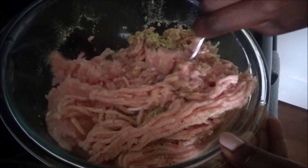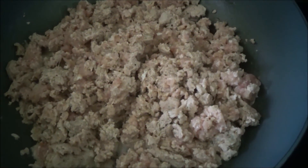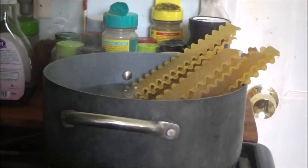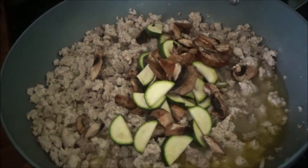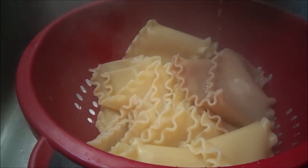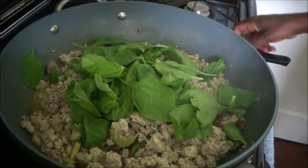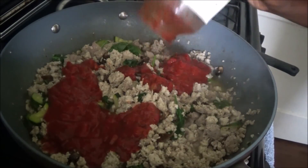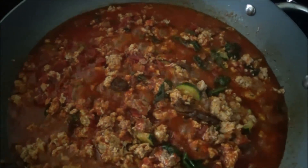Brown the meat with a few cloves of garlic. Fold the meat in and get it fully covered with some oil — you just want to brown it a little bit. Then get your pasta going in some salted water while the meat is cooking. Once the pasta is done, add your veggies — mushrooms, zucchini — and bring the stove down to a low heat.